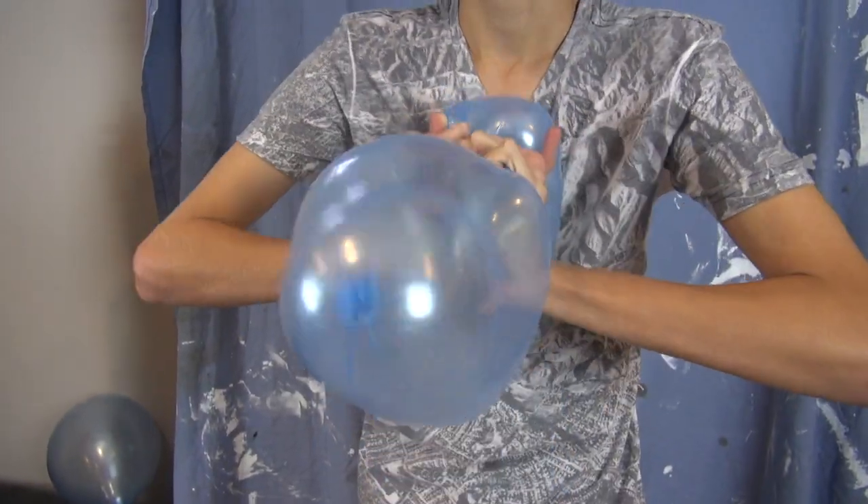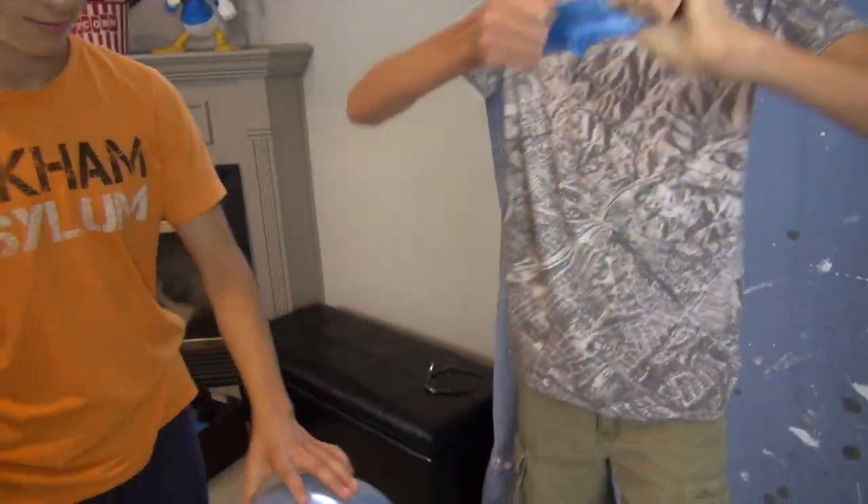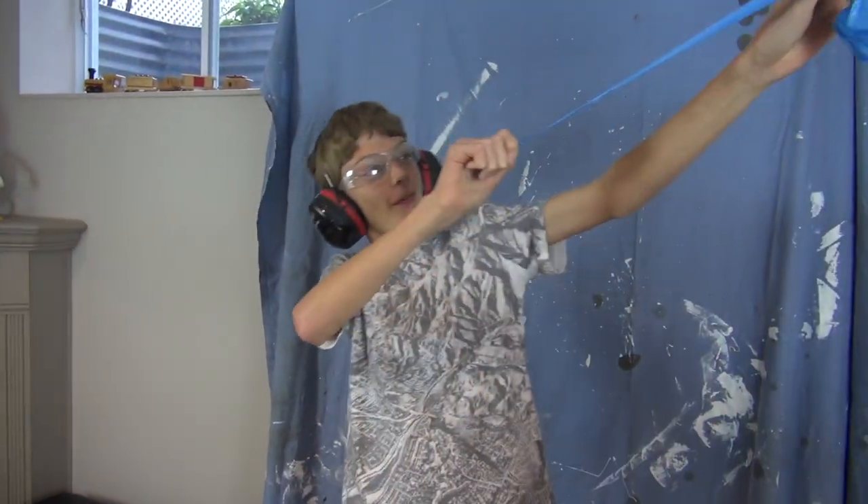Make it happen. Oh, there we go, yes! Now we got some balloon guts to clean up.